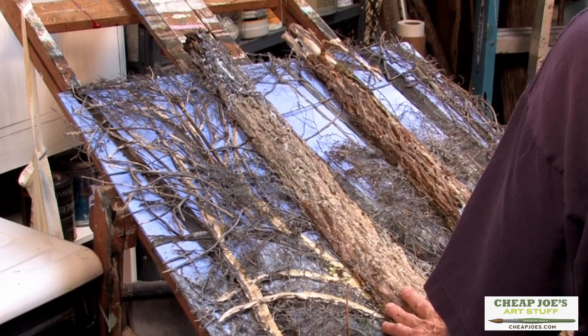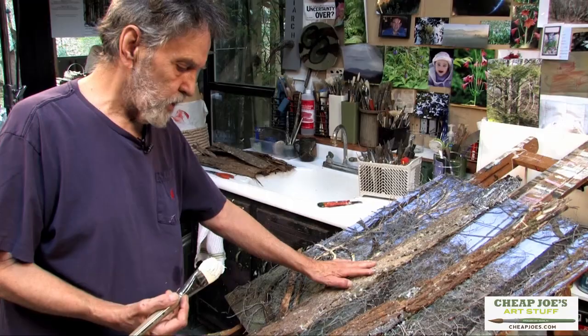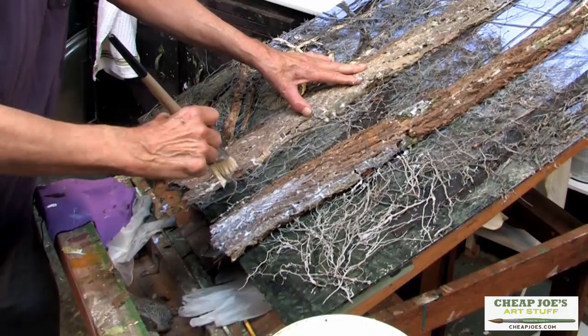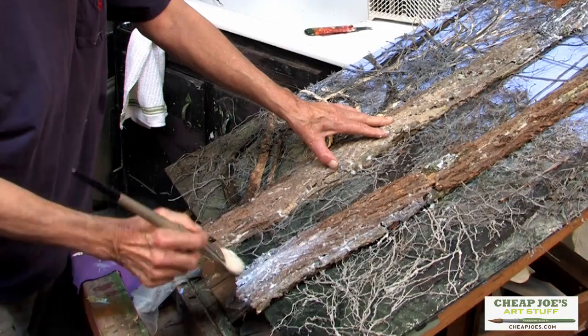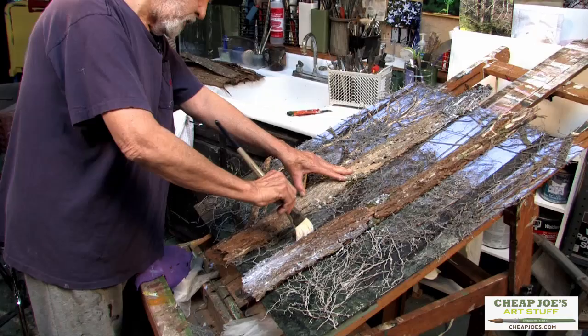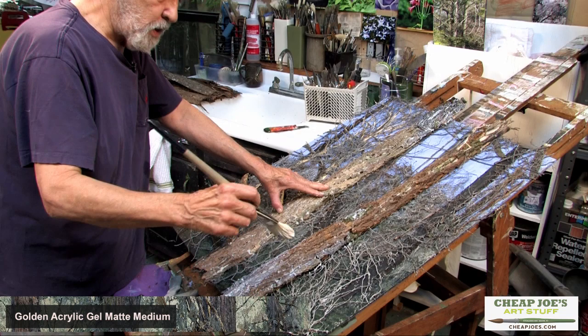Once the bark is all attached, I may go back and work on some small places as they show up — little things you notice, like any other painter. But mostly it's a process of stages. In this bark stage, once the bark is all attached, it's still kind of delicate and easily broken. Not all bark is like this, but this particular one is rather fragile and really needs a lot of help from the gel to make it strong.